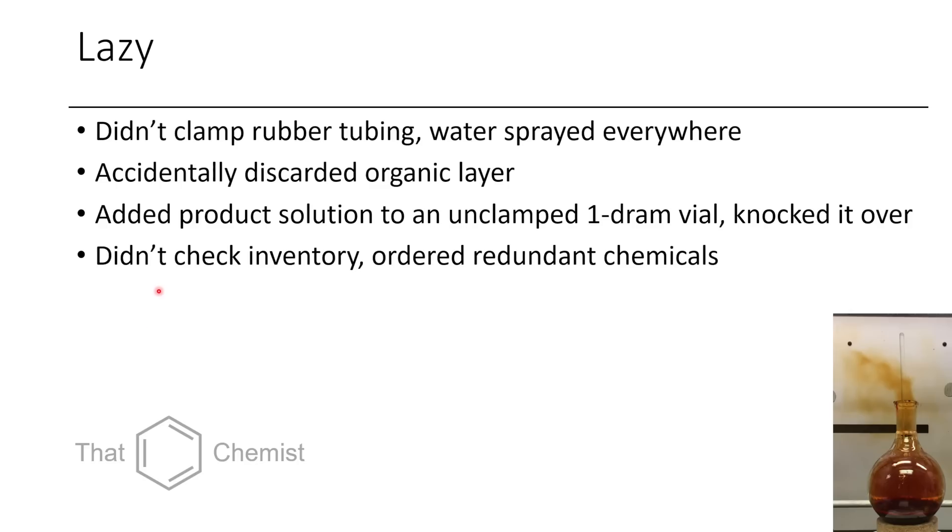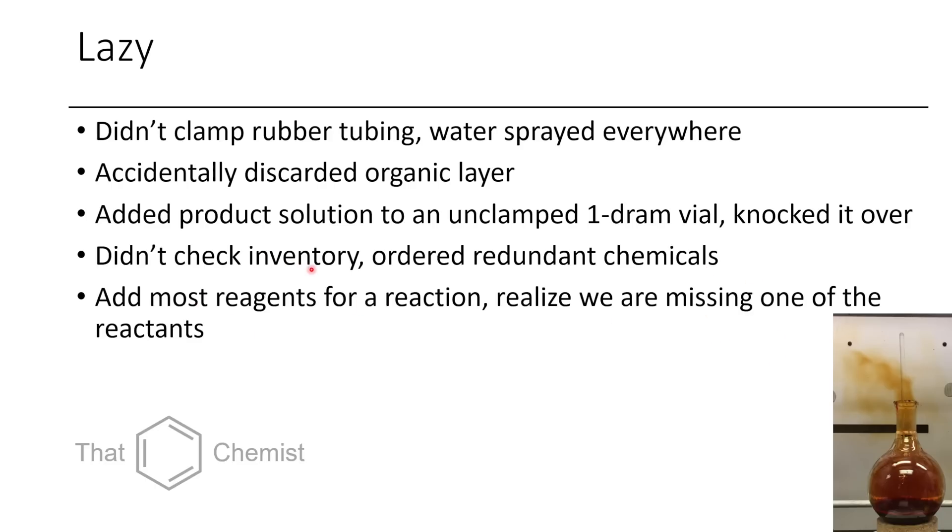Another really common one is not checking the inventory — you just assume you don't have what you need, so you order redundant stuff. This happens all the time in every lab, and it's really easy to save money on budget if you just check ahead of time. Every reputable lab I've been in has had a decent inventory system. Also, I've gone to set up a reaction, added reagents A, B, and C, then been pretty confident about D — and found D's bottle empty, or there isn't enough to finish the reaction. So it's always good to assemble your list of reagents before you start, make sure you have all of them in the appropriate amounts.